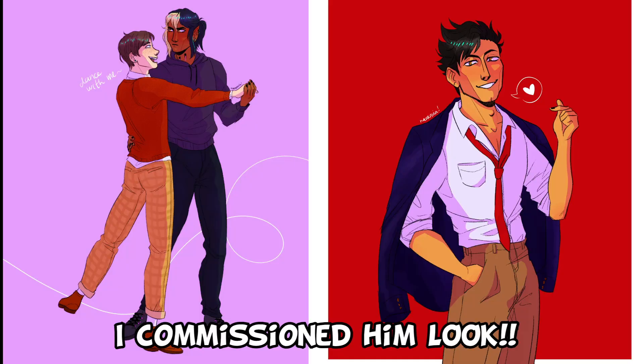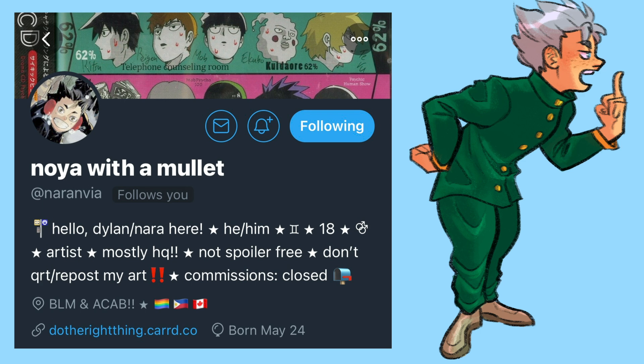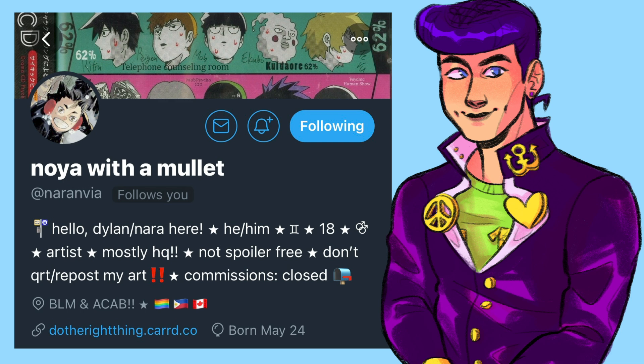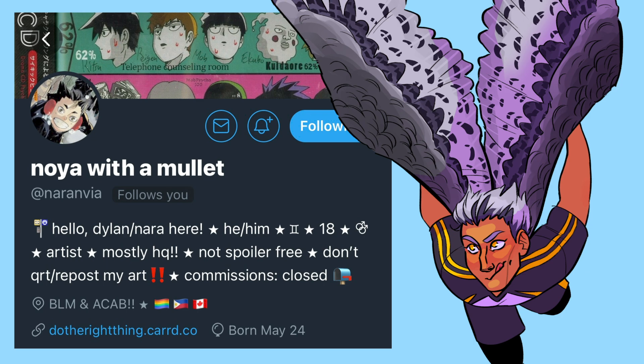Thank you so much to Dylan for allowing me to replicate your art style — I'm so sorry I made you and your art look bad, but I hope this was interesting to watch. Go follow Dylan at Neuronvia — I really need to look up how to pronounce that. Dylan's art is a lot better than the makeup I attempted, so please go follow him on Twitter, it'll be on the screen. Okay, bye!